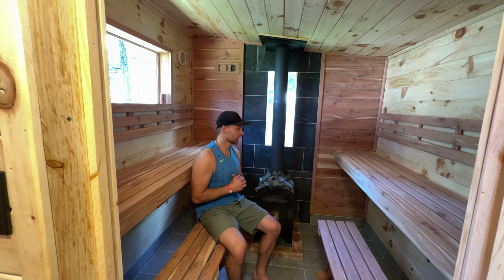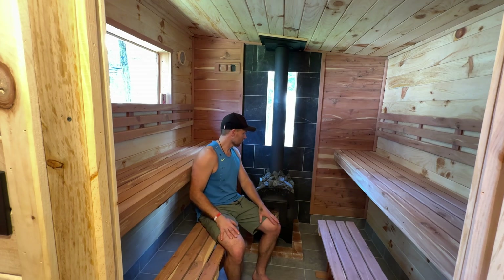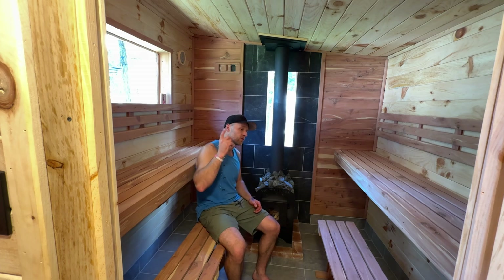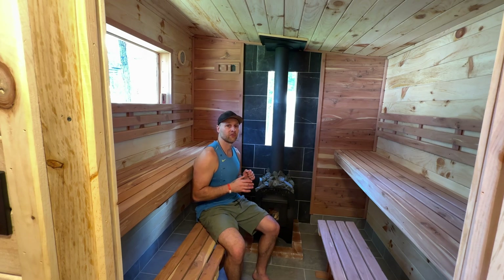Hey guys, Lech here from the inside of my freshly finished sauna. I just did a video showing you guys the whole overview of it — how everything looks now that it's done. I have links in the description below to all the steps of building this, all the way from the ground up, doing the base to finishing the roof and everything in between. But this video is specifically about breaking in your freshly finished sauna.